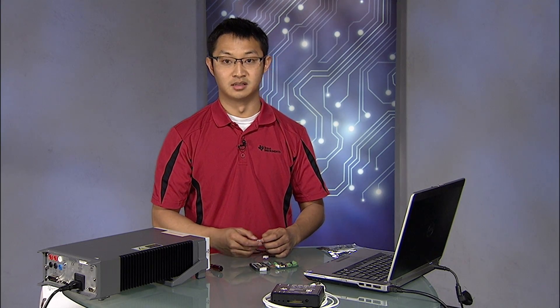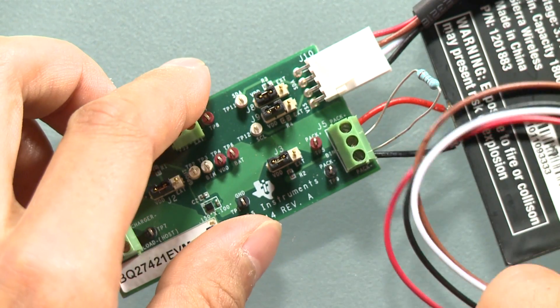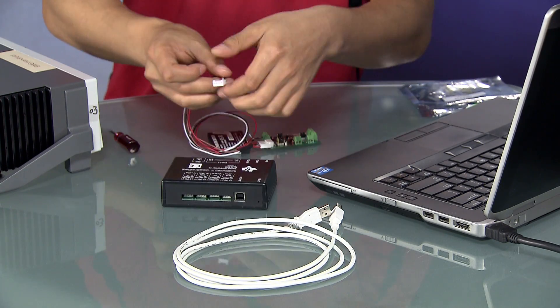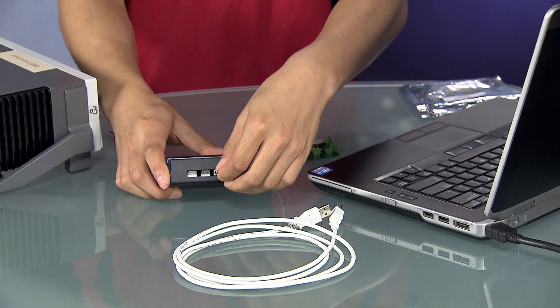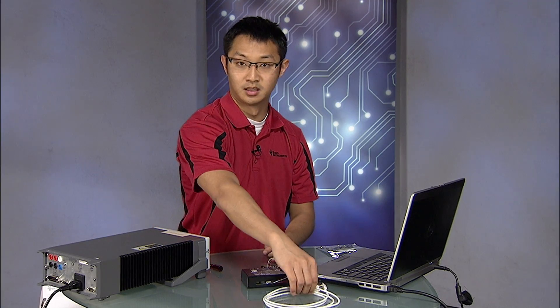The board should now be powered on and has detected a battery. Now let's plug in one end of the I2C cable to the J10 connector and the other end to the EV2400 box. Plug in the EV2400 box to the PC with the USB cable provided.